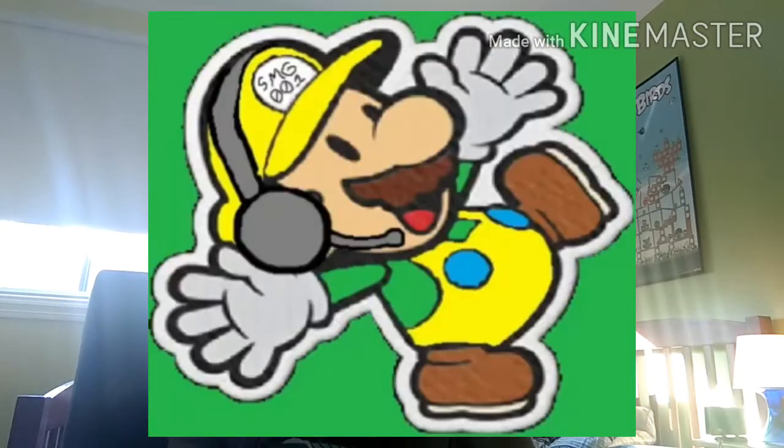We got Paper Mario: The Origami King! Hey everyone, SMG here, welcome back to our video. Today I finally got Paper Mario: The Origami King on launch date — my very first Nintendo Switch game that I got on a launch date. So yeah, I'm gonna do an unboxing video, make sure you give a like and subscribe. Anyway, let's start the unboxing.